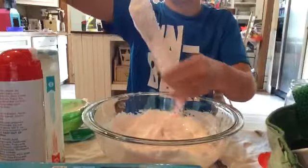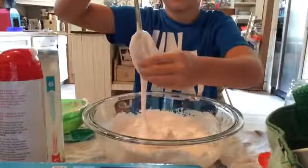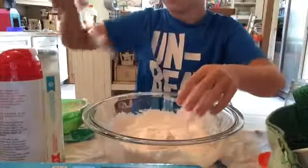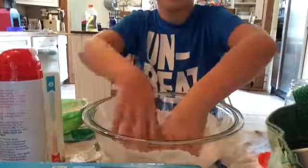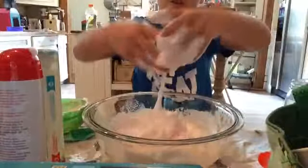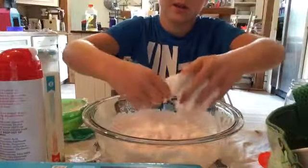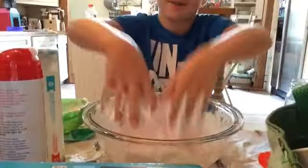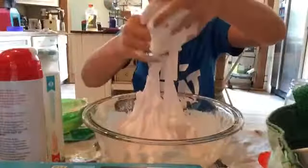I like the way this feels. I'm keeping one hand clean so I can turn the camera off. You want to take your hands and start mixing. That's pretty much all there is to it.